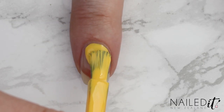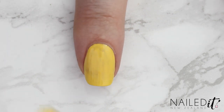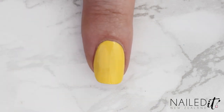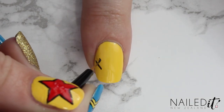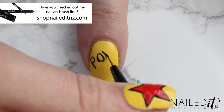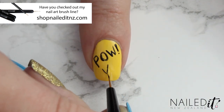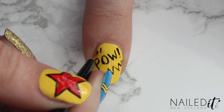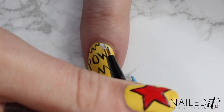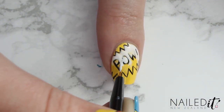Alright on to the index finger. This nail is done in quite a comic book pop art style and we're starting off with two coats of yellow nail polish — the same colour yellow we used in the other nail. Once that's dried use the detail brush to write in the word POW on the nail and then give it a zig-zag outline. Take your time with this and wipe off the brush every now and again so it stays thin. Next paint white inside the zig-zagged area and don't worry if you go over the words as they were mostly just there to make sure you got the placement right.